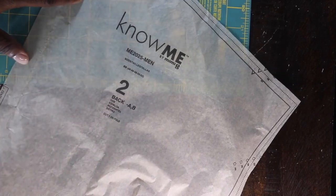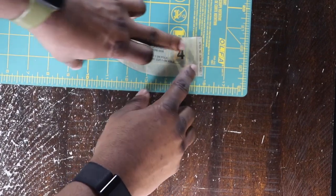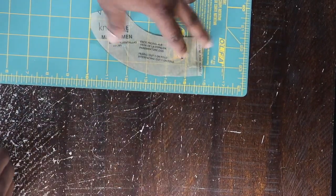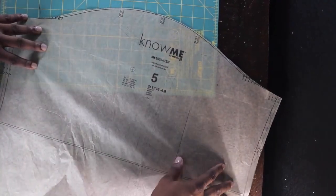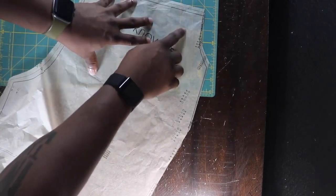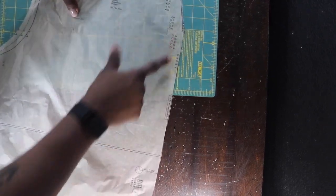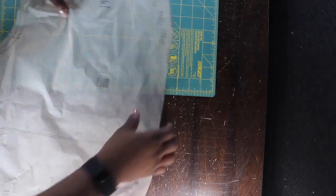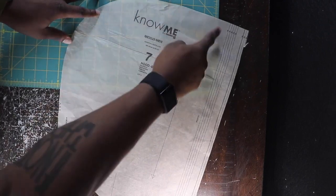First piece: piece number two is the back — cut one on the fold. Number four is the back facing, cut that on the fold to support your neckline — I elongated it for a little more space. Piece number five is the sleeve — cut two. Piece six is the front piece; since we're doing View B it has a different, elongated neckline compared to View A. Make a mental note of that. Piece number seven is the hood — cut two of those.